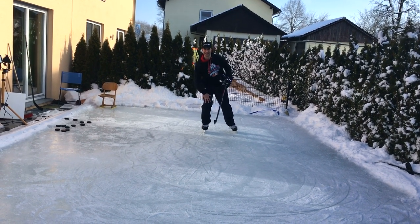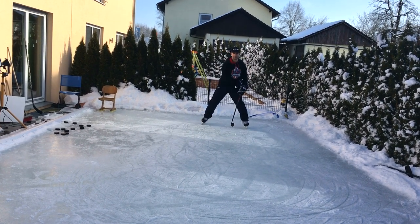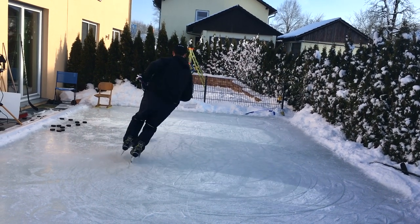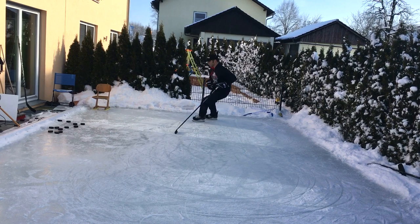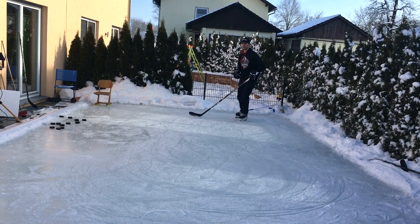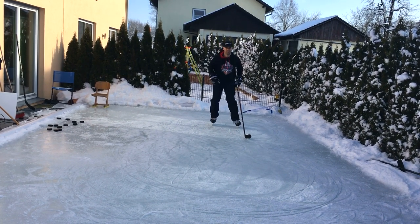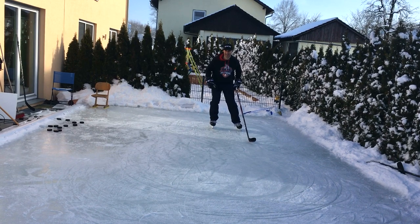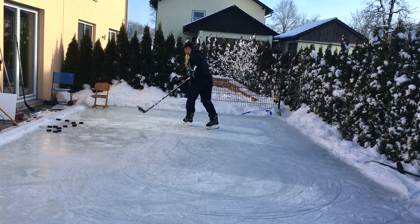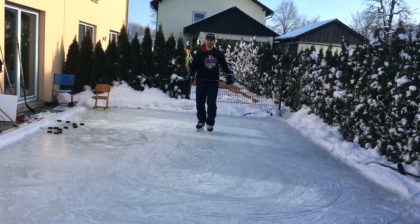Think of your inside knee leading your lower body. When you go out of the corner, try to push off a little bit with the heel of your outside skate in order to push off, cross over, and explode out of that corner.